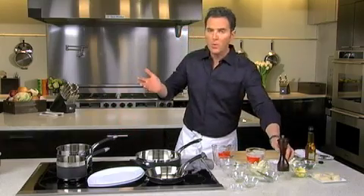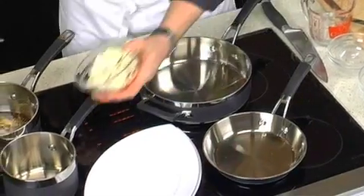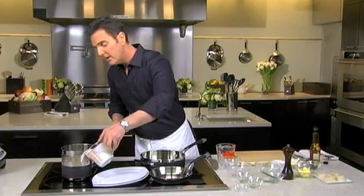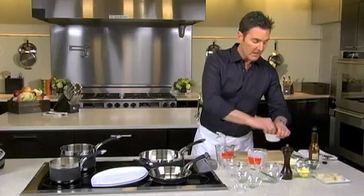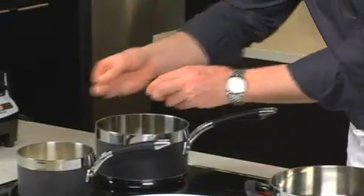Just a touch of freshly ground black pepper. We're going to let this come to a boil, turn it down, and then we are going to puree it. The next easy element of this dish is the cauliflower puree. You just cover it about a third or a half of the way with some heavy cream, lightly season it with kosher salt and white pepper.